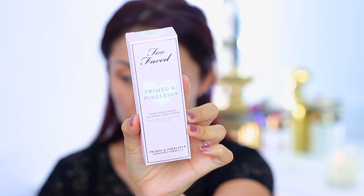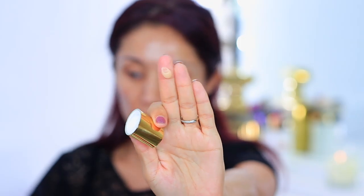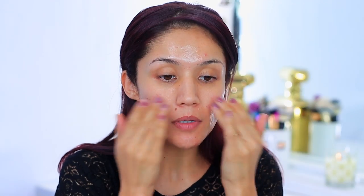The primer I'm using today is the Too Faced Prime and Poreless Pore Banishing and Blurring Face Primer. I'm priming my skin, really focusing on the cheek area where I have most of my texture. It dried down really well, but I feel like my pores are still a little enlarged there, so I'm taking just a bit more. My pores also seem very accentuated above my lip — maybe it's my mustache, I don't know.